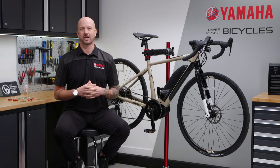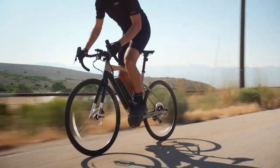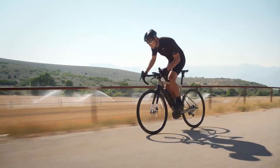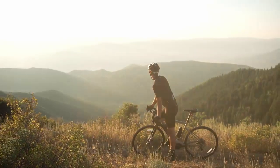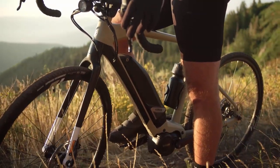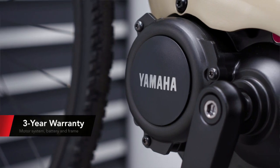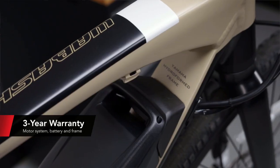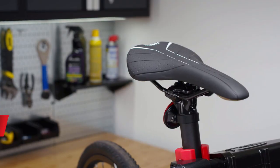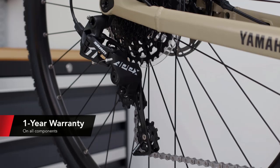Yamaha invented power assist drive unit technology and has been making power assist bicycles since 1993. Since then, there have been more than 4 million e-bikes equipped with Yamaha drive units. We're excited to bring our experience, quality, and reliability to the Wabash. Unique to the Yamaha Power Assist Bicycle lineup is a three-year warranty on our drive unit, our 500Wh lithium-ion battery, and the frame itself. Additionally, Yamaha covers the component manufacturer's one-year warranty for any parts that we specced on the bikes.